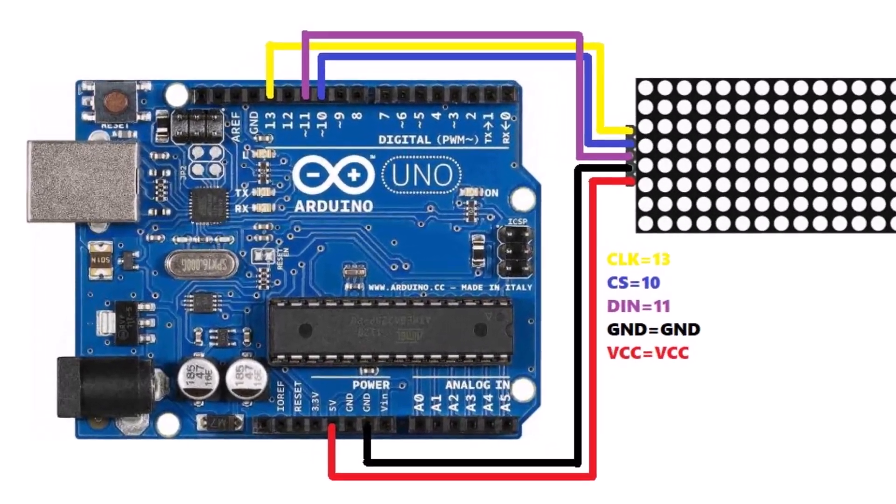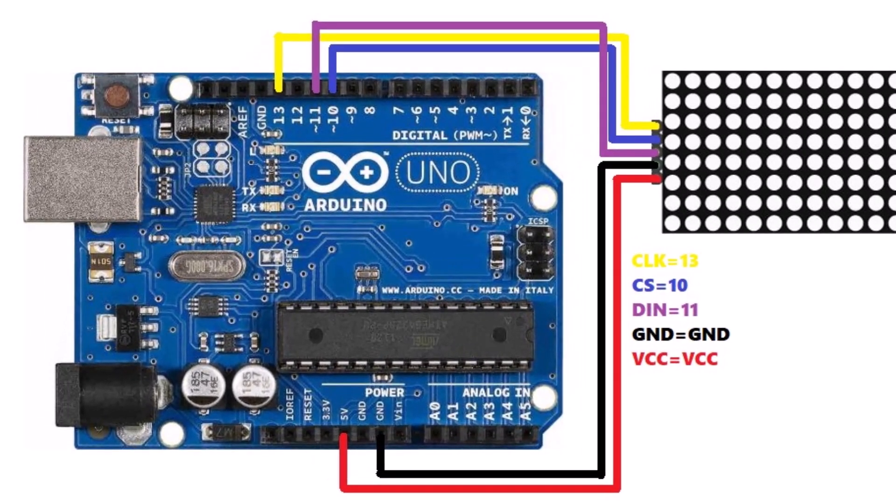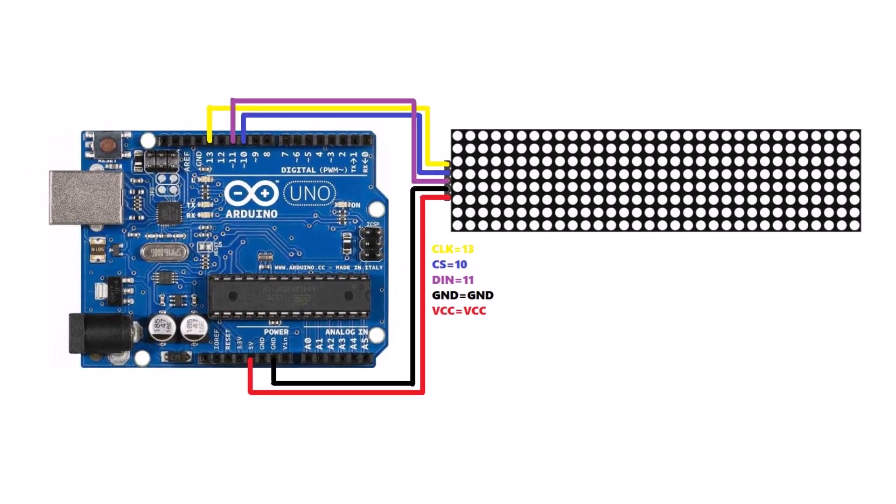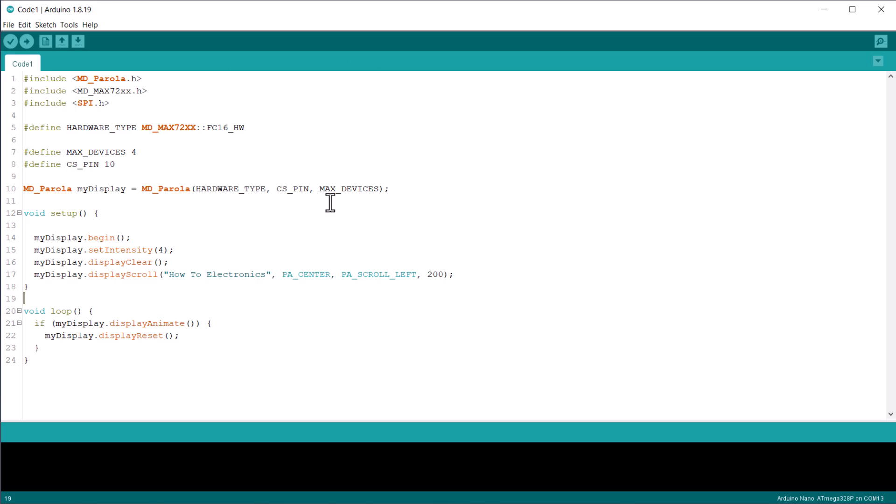Therefore, connect the clock, chip select, and data pins to digital pins 13, 10, and 11. The display requires a large amount of current, hence supply 5V to its VCC pin using an external power supply. Let's go through the basic coding now.